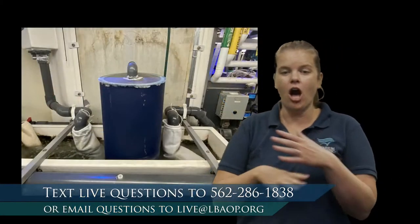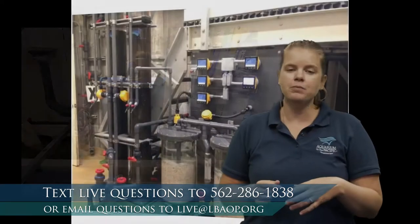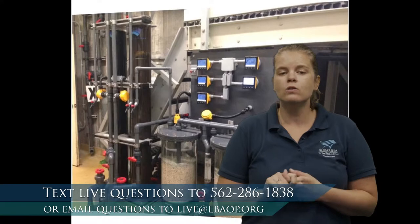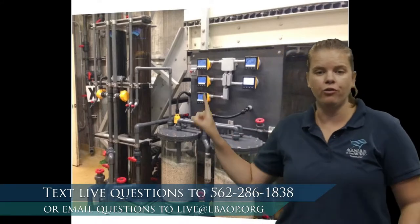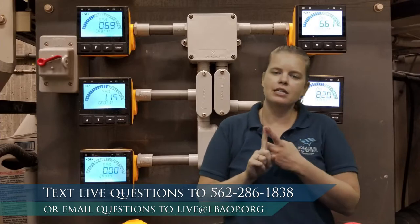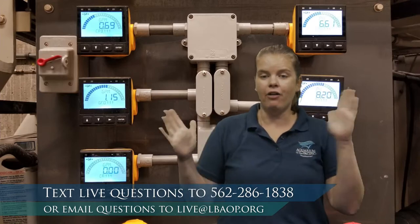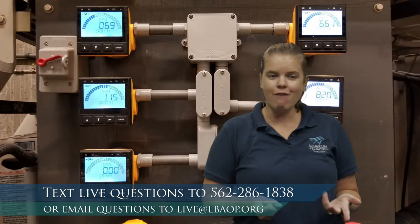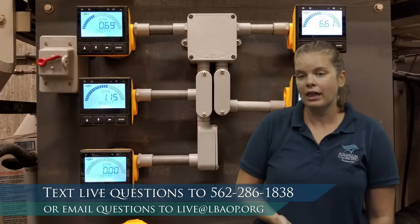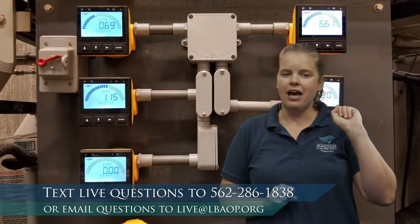All these different filter types work together — we don't have just one type on any exhibit. Right here you can see monitors and screens that look at every single exhibit, monitoring things like water flow, temperature, and pH. If those numbers are not within a healthy range, they alert our life support staff, who work here 24 hours a day. If any major changes occur, people are here to respond quickly and adjust the filters back into normal range.